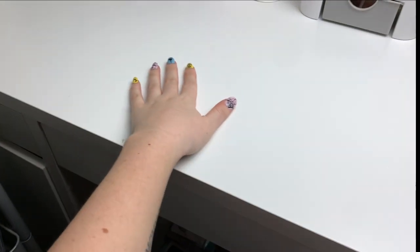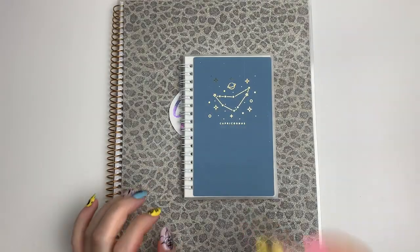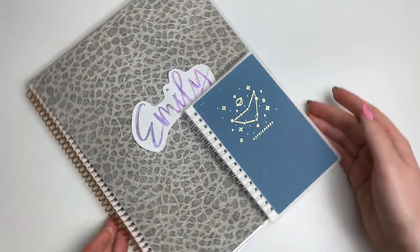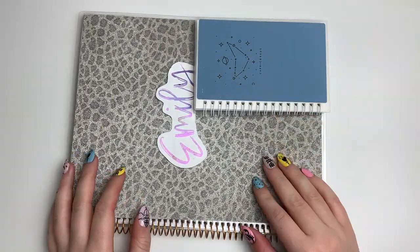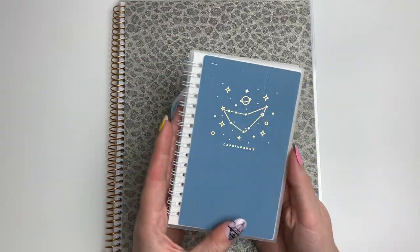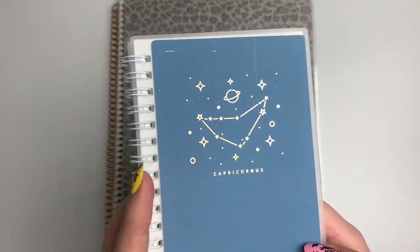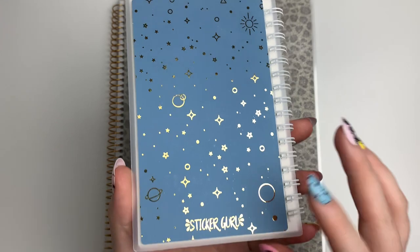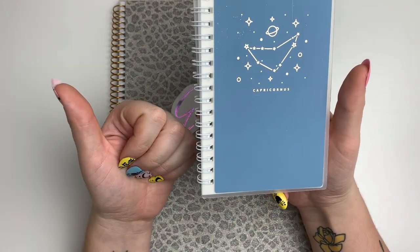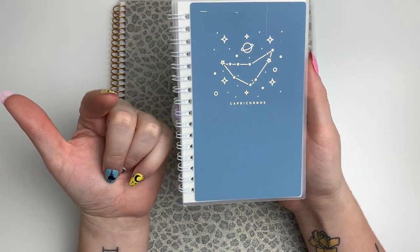Let's go onto my desk and I'll show you this stuff more in depth. So first I have these two sticker albums. This one I just got — it's from Sticker Guru and has a little Capricorn zodiac design.